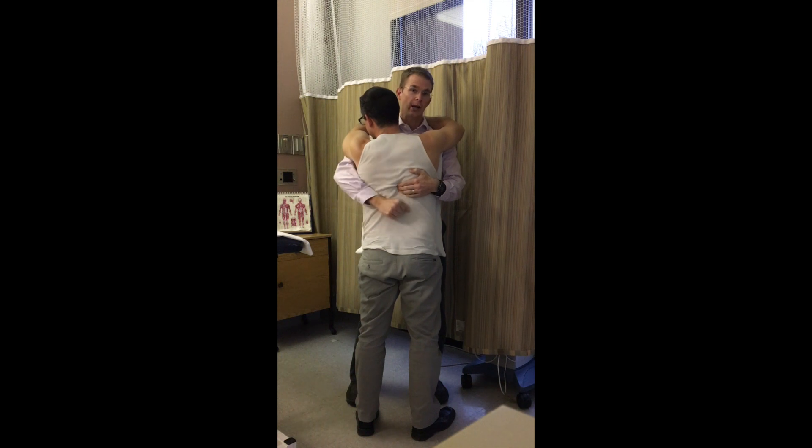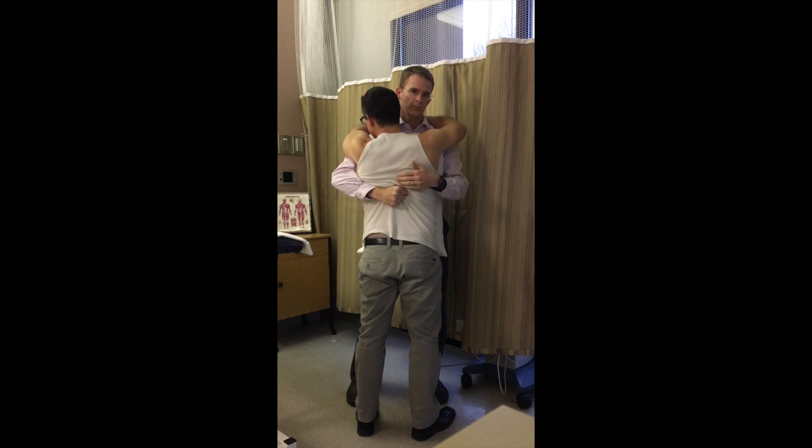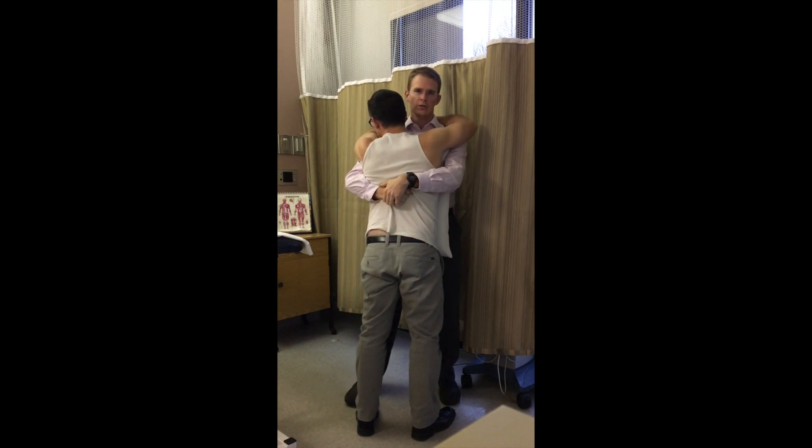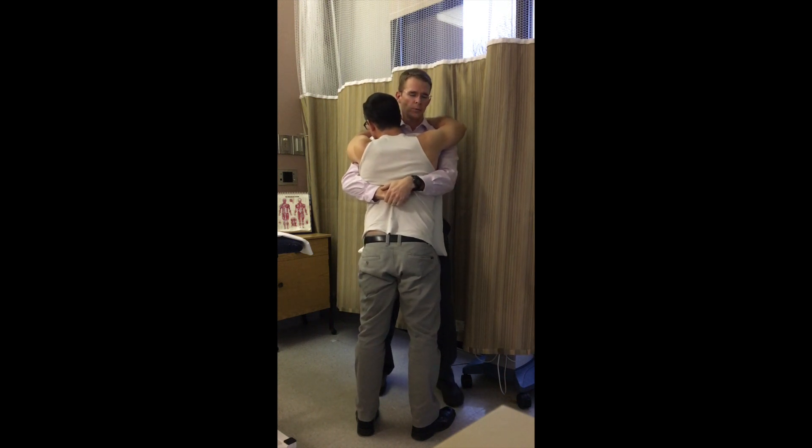Just like a Heimlich maneuver with the patient facing you, I place my thenar eminence over the lower vertebra, take up some skin slack, and make a firm fist with the thenar eminence over that spinous process. Starting in neutral, I can rotate him slightly to the left and incorporate some side bending if needed. My other hand goes over my thrusting contact hand — both hands will be thrusting. Make sure the patient doesn't turn and extend their head and neck to avoid any whiplash effect.